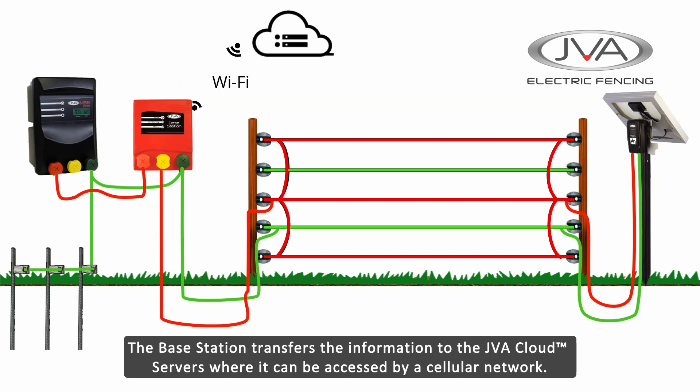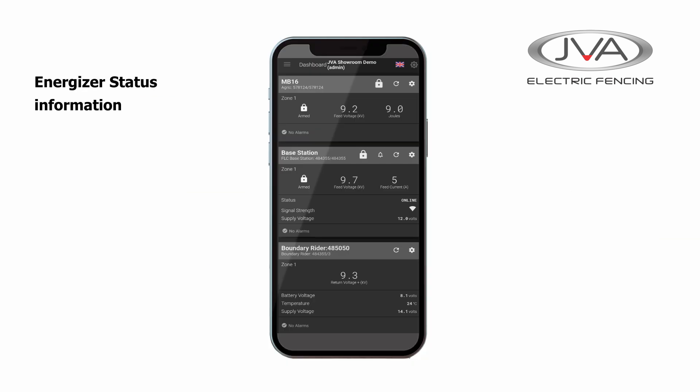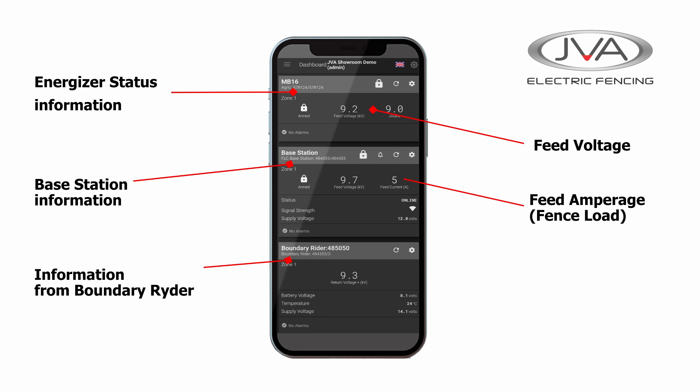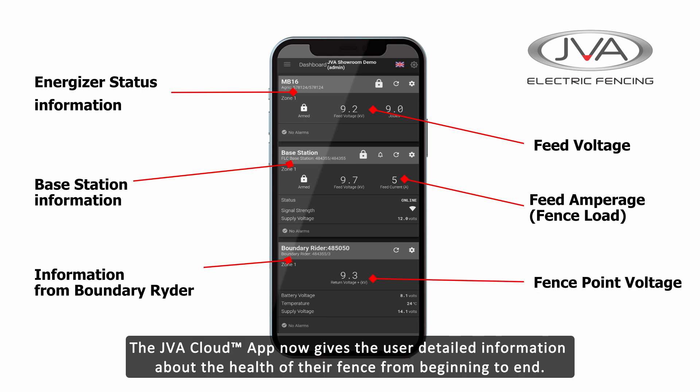The Base Station transfers the information to the JVA Cloud service where it can be accessed by a cellular network. The JVA Cloud app now gives the user detailed information about the health of their fence from beginning to end.